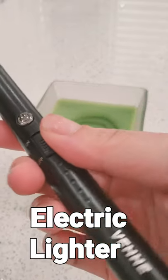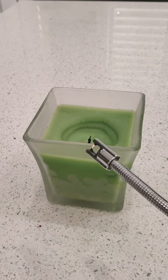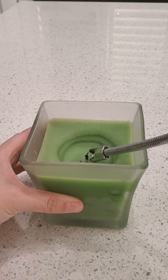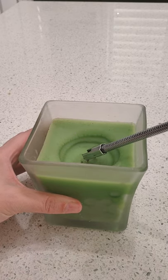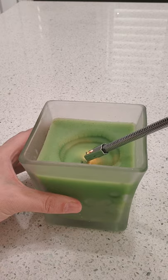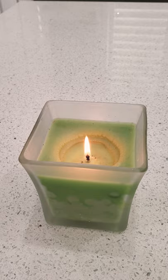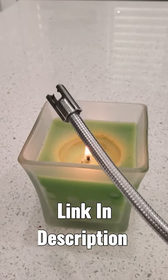To light things, it's pretty cool. You just turn it on, press the button, and then hold it over here — and there we go! Voilà! Super cool, huh? Awesome.